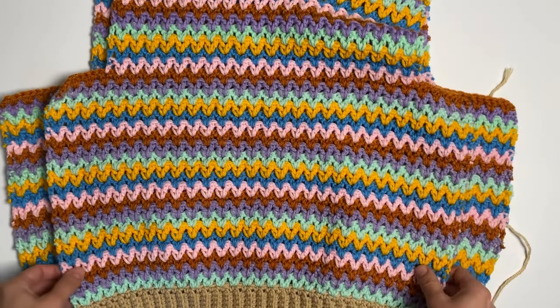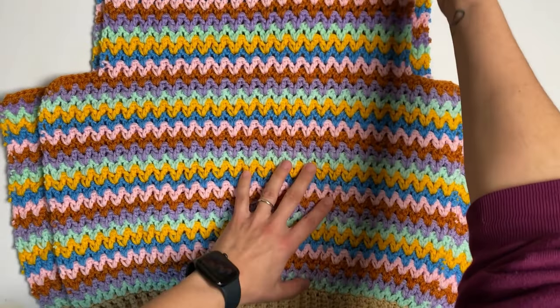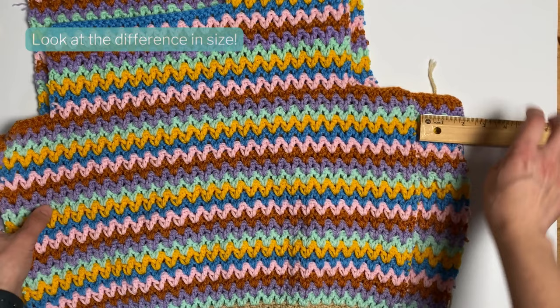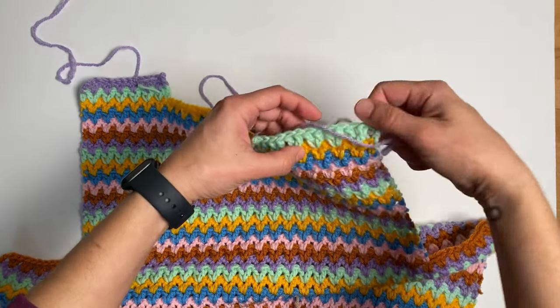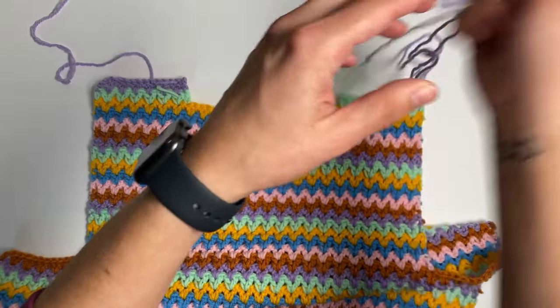This time, I took out several rows from the ribbing to make it smaller, and when it came time to shape the armholes, I made sure to start the shaping a little closer to the edge. In the revised version, I also made decreases along the neckline edges only, whereas before I had decreased along the neckline and armhole edges, making the armholes even larger.